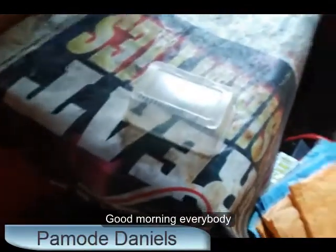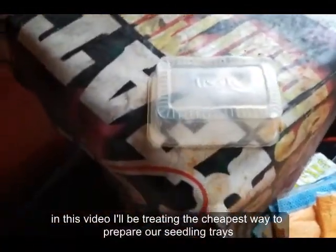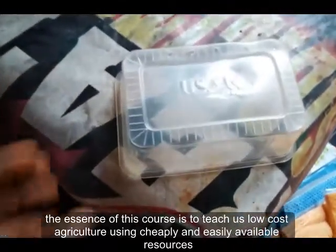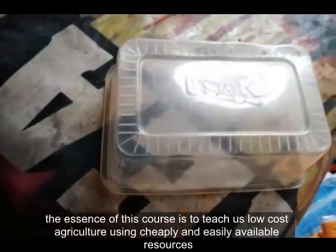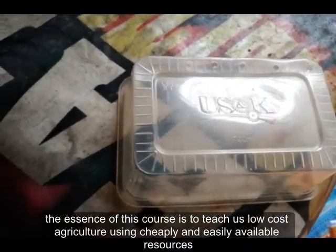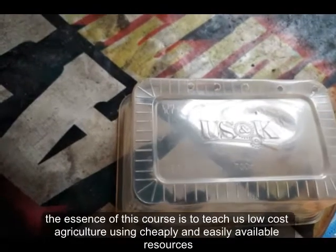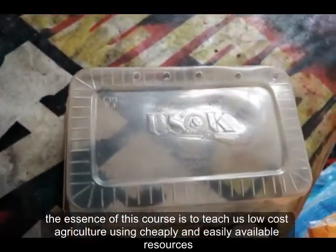Good morning everybody. In this video, I'll be showing us how to prepare our seedling trees. I'm doing very low-cost agriculture, so I try to use the cheapest available resources for whatever I'm doing.